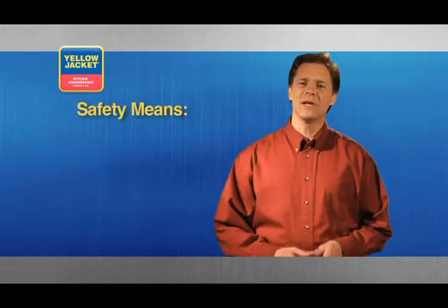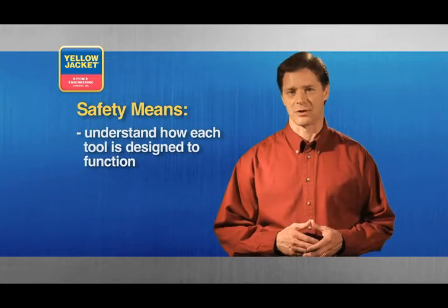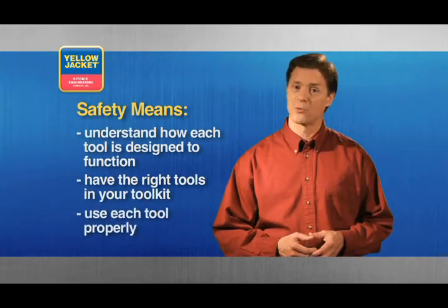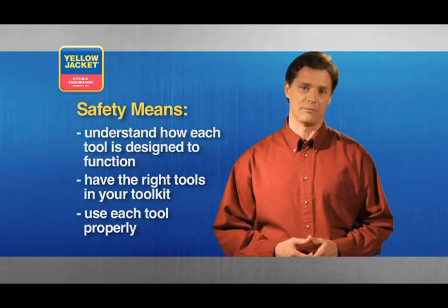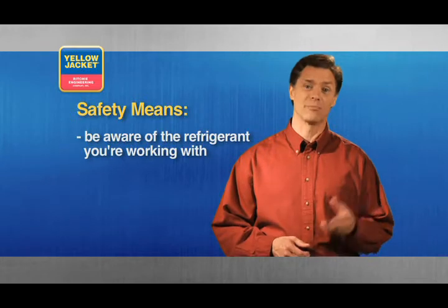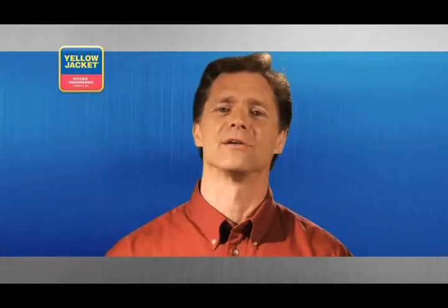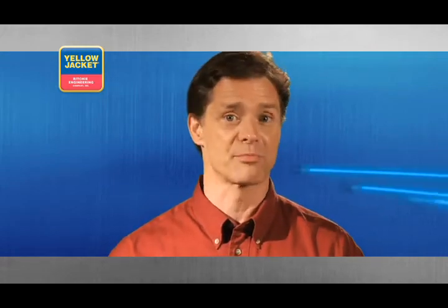Before we begin, let's talk briefly about safety. It's important to understand how each tool is designed to function and make sure you have all the right tools in your bag to do every job correctly. Attempting to use a tool in a manner it was never intended may result in personal injury, damage to the equipment, or destruction of the tool. Always be aware of the refrigerant you're working with and the state the system is in when beginning your work. You may or may not be required to perform a lockout procedure before doing anything to the system. Always wear eye protection as well as a good pair of work gloves when it's appropriate.